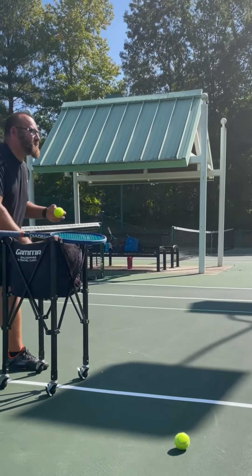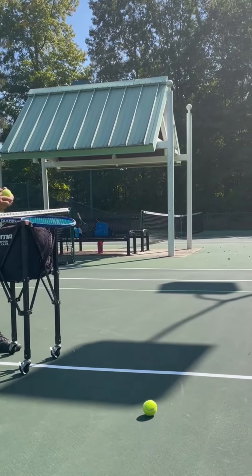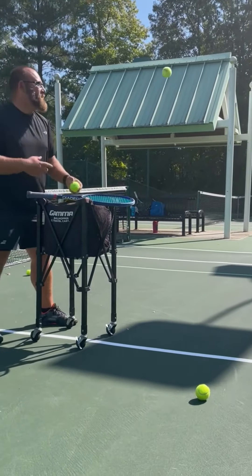Remember, if at first you don't succeed — there is no 'I' in tennis. Gosh, this isn't a real record. I'm going to be YouTube famous.